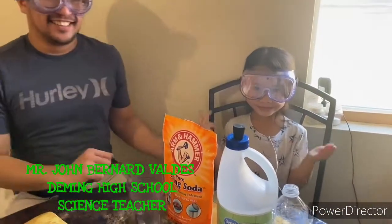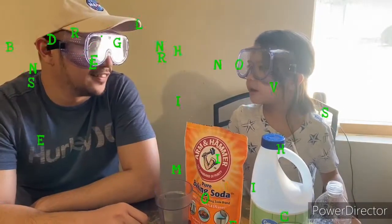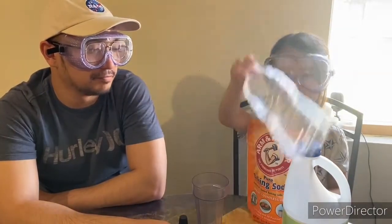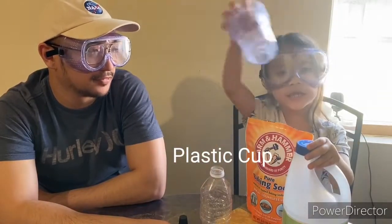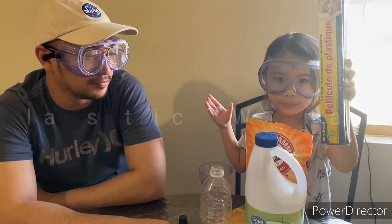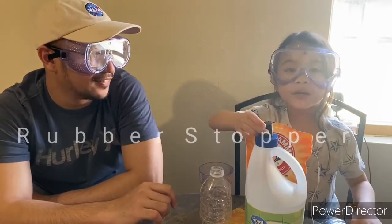Hi guys! Okay Athena, so what's the title of our experiment today? Reaction rocket! So what are our materials today? We have baking soda, we have an empty bottle, and we have a plastic cup, and we have vinegar, and we have a plastic wrapper. And don't forget this — rubber stopper!